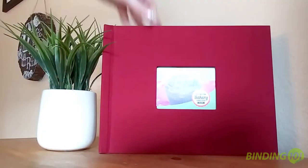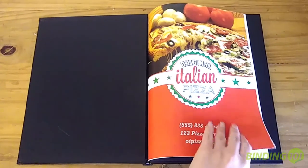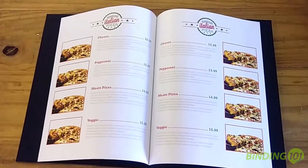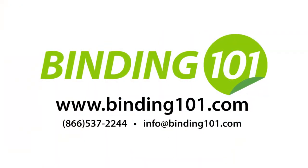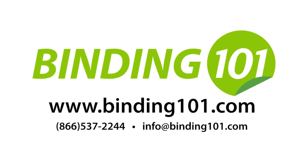They also come in either a high-end cloth linen or a faux leather finish. Whether you have a retail shop and you need your menu to stand up on the counter, or you have a sit-down restaurant and want your clients to flip through a premium menu book, Pinch Books are a smart choice. Visit us online at Binding101.com to learn more, or call the number on your screen.